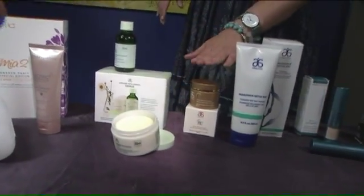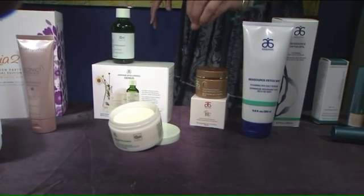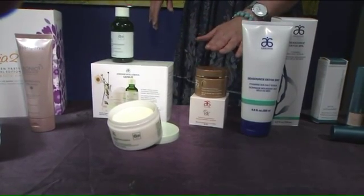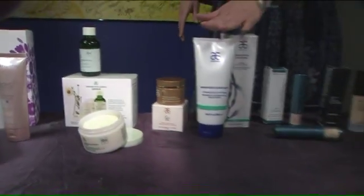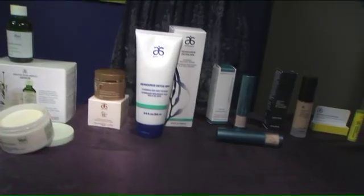You might also want to treat your skin once a week to a more intensive exfoliation with Arbonne's mask. And for your body, a nice salt scrub to get rid of all that dead skin, because you're showing more skin this time of year.